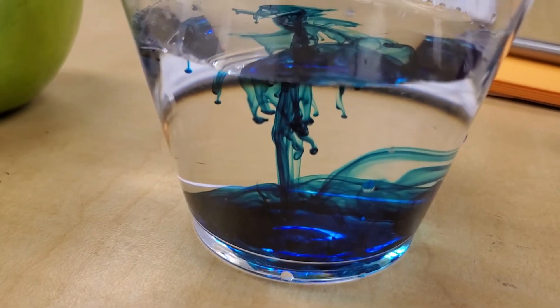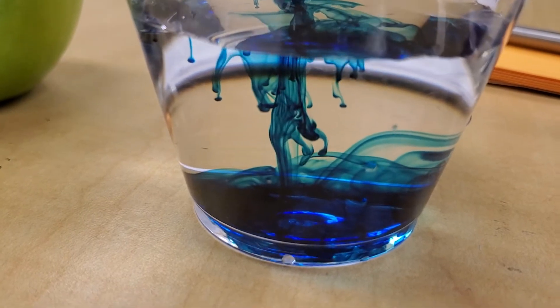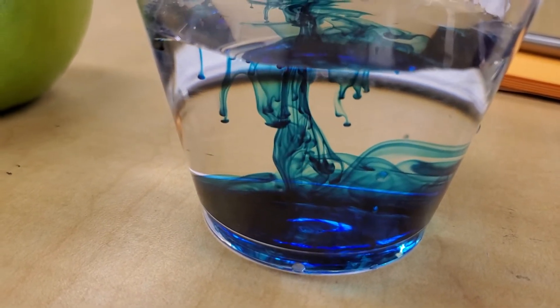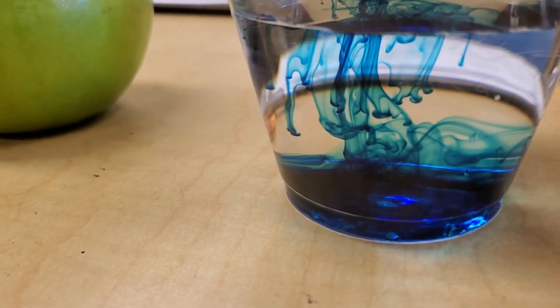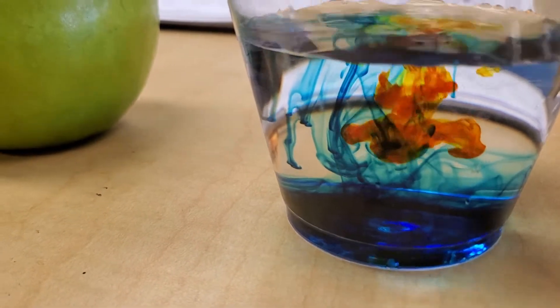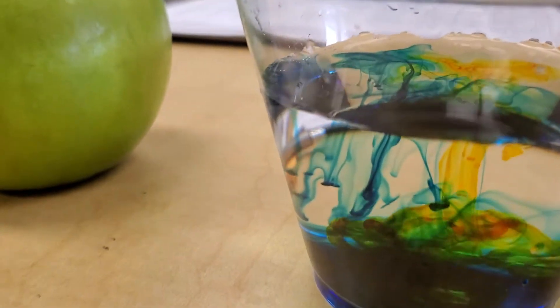Now, what do you think is going to happen if we add yellow into that? What do you think is going to happen? Let's see and find out and see if you can see the difference in the color.